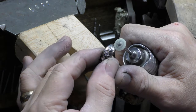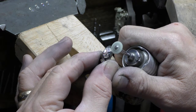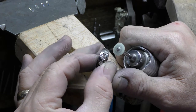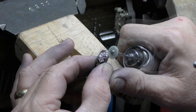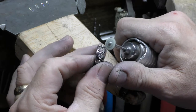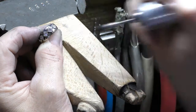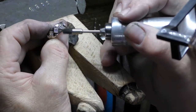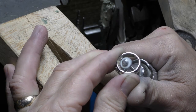Little round diamonds will be set between the princess cuts, but first we'll make sure to polish every nook and cranny. Now it's time to grind down the excess gold from the bezels that are sticking through the ring.